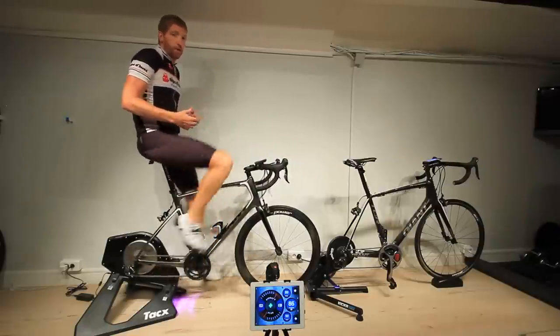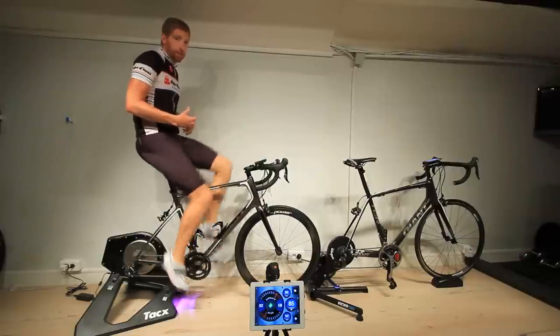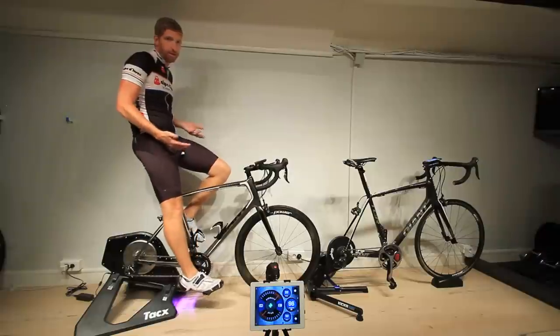I'm going to go ahead and stop. When I do that you'll hear the cassette spin down, which is pretty common. That's actually the loudest thing you're going to hear when I stop pedaling.